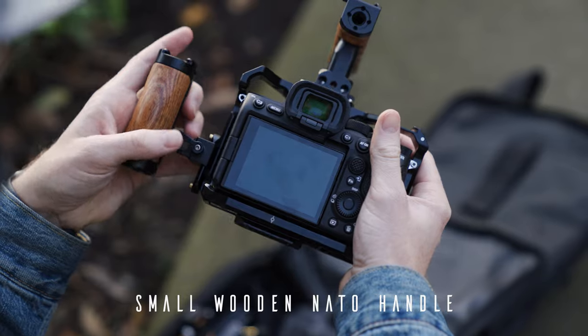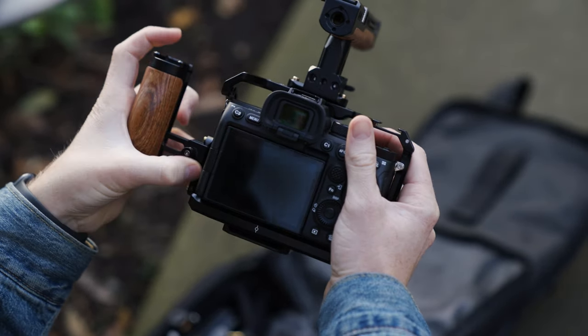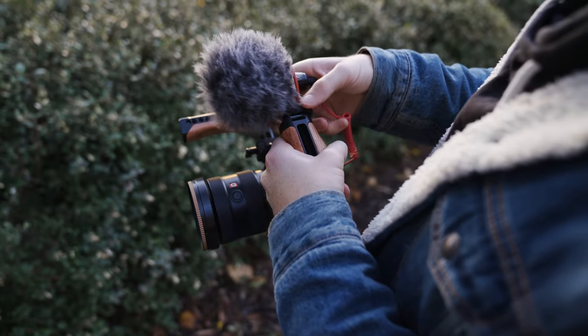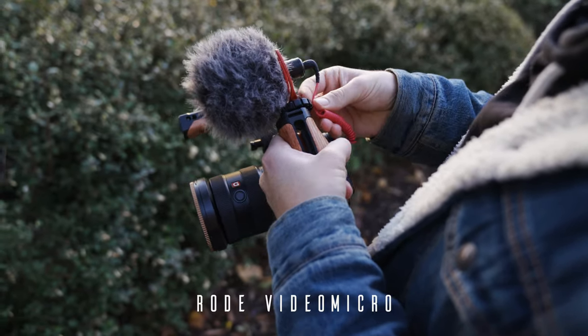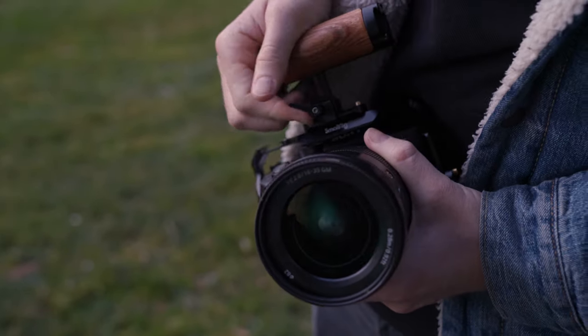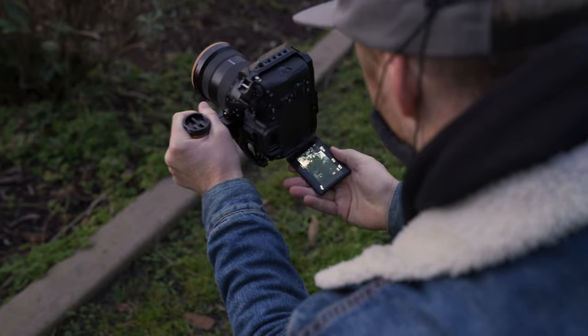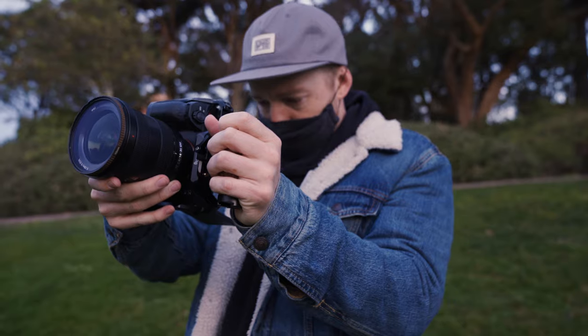For the side handle, I'm using the smallest version of the wooden NATO handle. This can be mounted on either side, and again I have it attached via NATO rail for quick and easy swapping and removing. It also has a cold shoe mount if I want to have clean audio with a shotgun microphone. Given that I'm often producing a lot of vertical content for social media, I also like to have the adaptability to swap this side handle to the top of the camera. This gives me a very solid point of contact when holding the camera vertically, and when paired with the flip screen, gives you a very nice, easy to use, stable vertical rig.